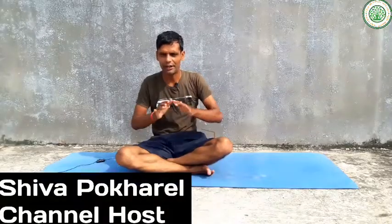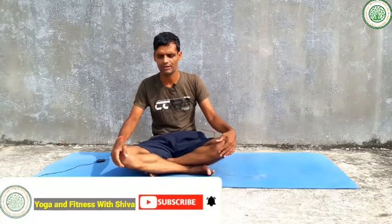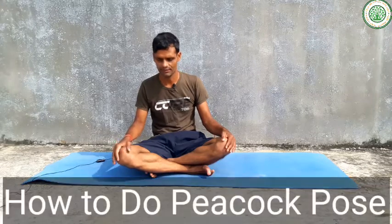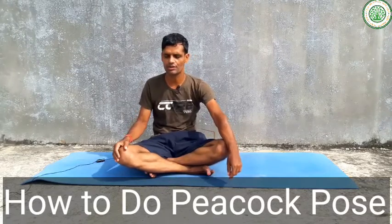Namaskar, good morning everybody. I am Siva Pokhrel, my channel is Yoga and Fitness with Siva. Today I am going to give a very advanced level yoga posture — its name is Mayurasana — and how to do this yoga asana or how to complete this yoga asana very easily. There are numerous benefits from this yoga posture.